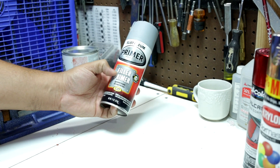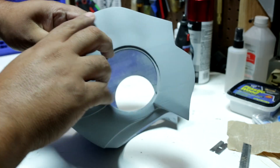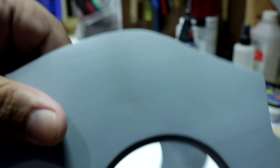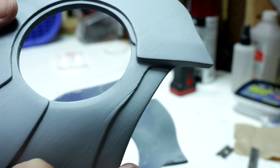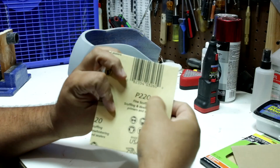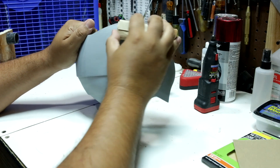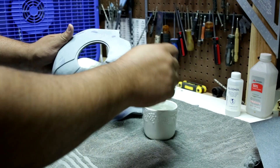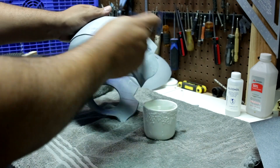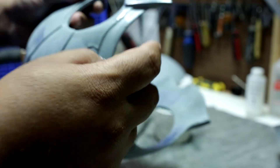I sprayed it again with a filler primer to find more imperfections. All these little details need to be fixed. I tried using a 220 grit sandpaper, but as you can see, the filler primer is too thick, so I switched to a 220 grit wet sandpaper. I sanded down until I saw the PLA color, getting all the small imperfections.